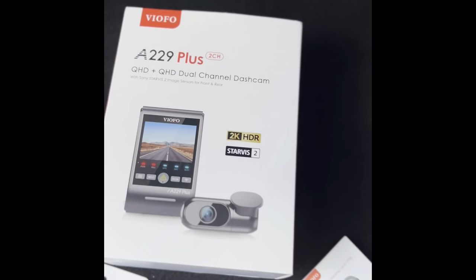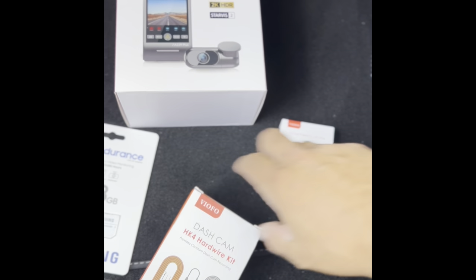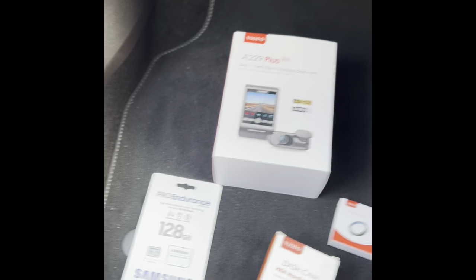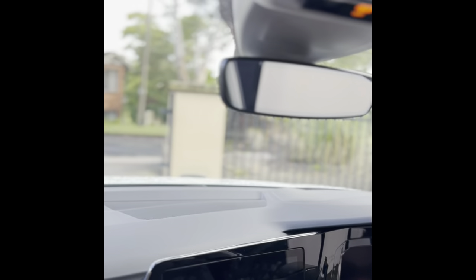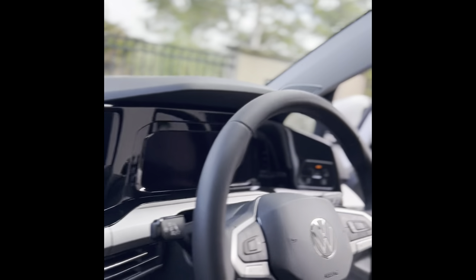As we begin, all the hardware: CPL filter, hardwiring kit, dash camera, and of course an SD card to store all the footage. We're working on placement with the customer — it's going to go behind the mirror on a Golf. The fuse box is located under or behind the glove box. We'll be routing through the A-pillar, and this is a two-channel system — front and rear. Let's get started.